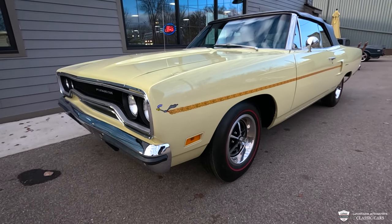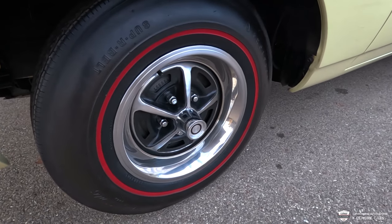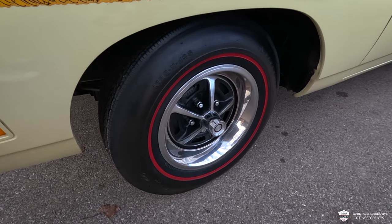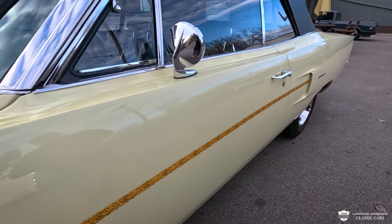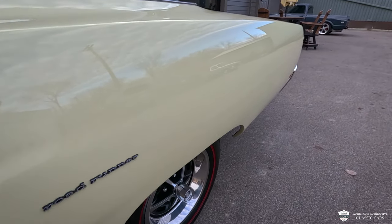Let's just have a little bit of fun. Coming down here, our beautiful mag-style wheels with correct center caps and the red-line Firestones — gorgeous tire. The gaps we couldn't ask for better. This car is probably over-restored, or nicer than new. Wait till you see the underbody on this thing.